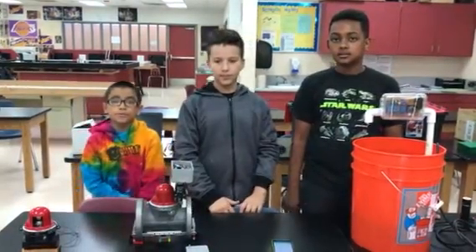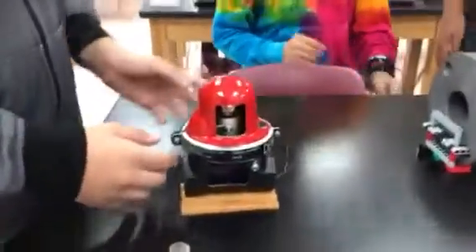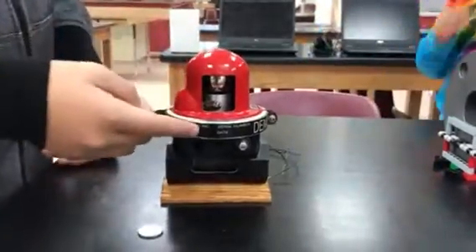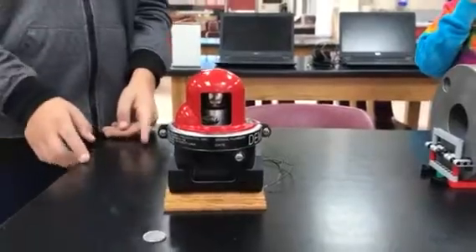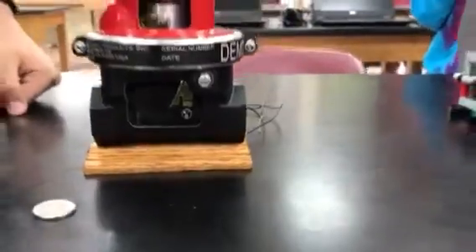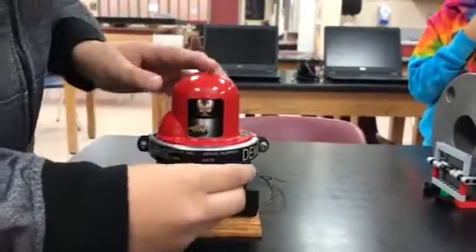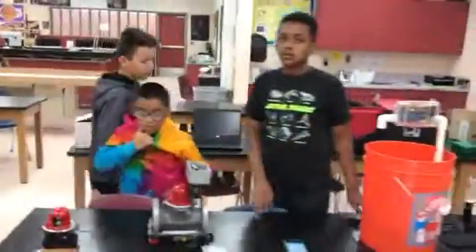He actually brought us a demonstration valve to show us how it works. This is the demonstration valve that he was talking about. When an event of an earthquake happens of a 6.0 magnitude, the earth would shake and this would be tripped, so then the gas shut-off would close. As you can see, it has shut off the gas, and to reset it, you would just use a flat end — something like a coin — and just turn this clockwise. That's how this seismic shut-off works.